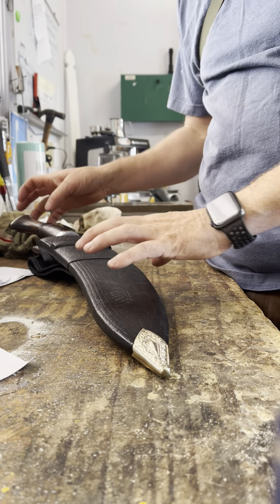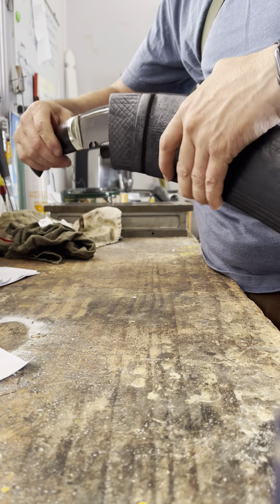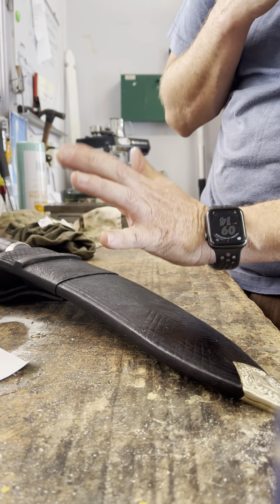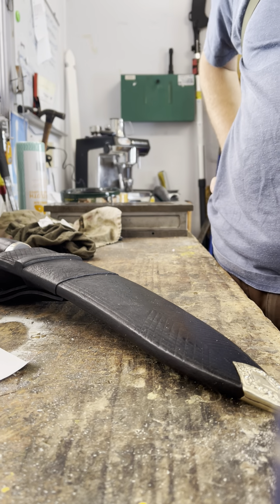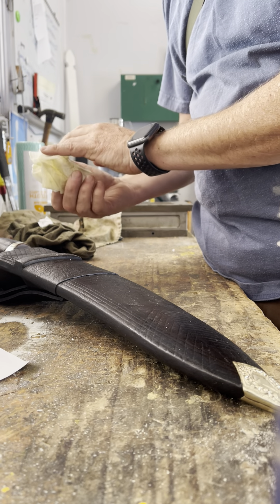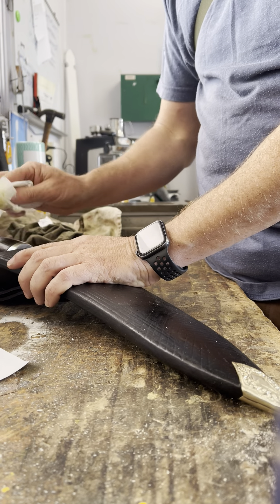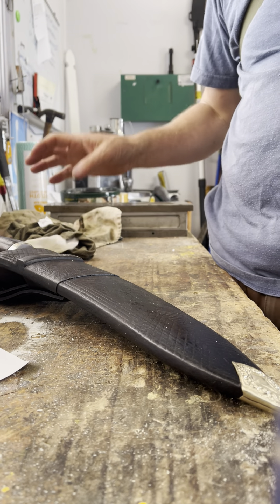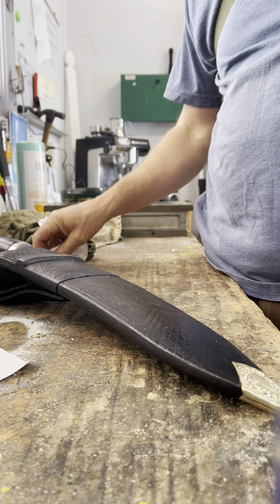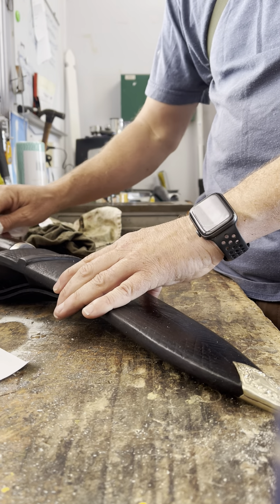This is a big, big kukri. Apparently, so the story goes, it is based on a series of blades found in the Nepalese arsenal, probably made around 1890 through to about 1910 by one particular kami, or a group of kami under one maker - they're not entirely sure which way it went.